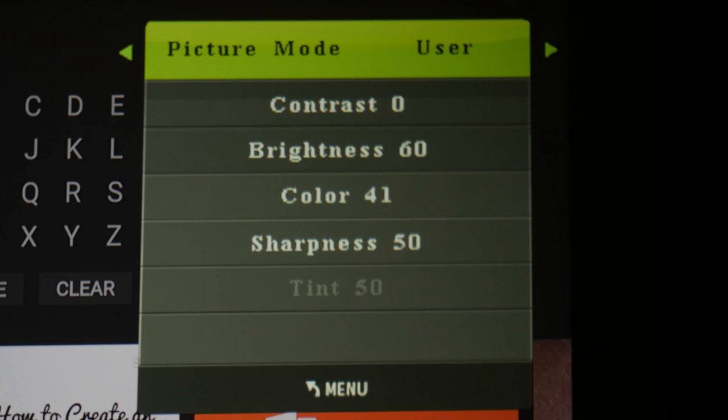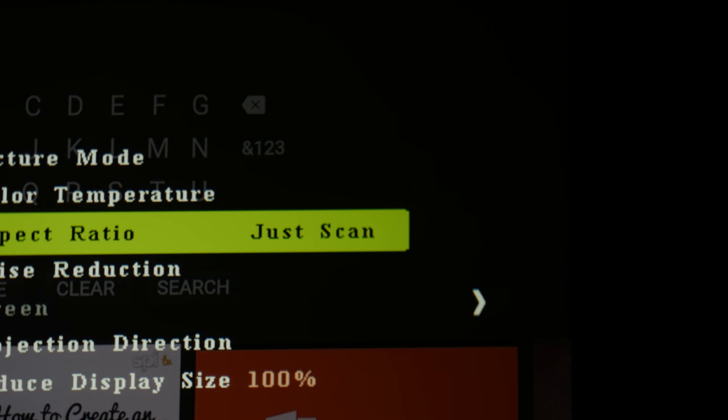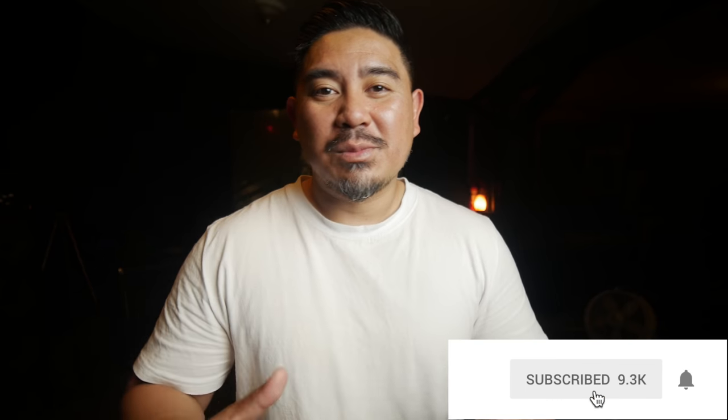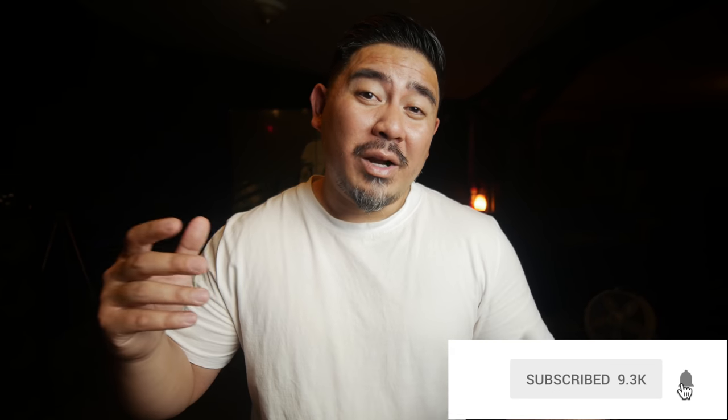Here are the calibration settings I found worked best — leave a comment below if you own this projector and let me know if these settings work well for you. Anyway, that's it for now. I hope you enjoyed the video. If you did, make sure to like, subscribe, and ring the bell to be notified when I upload new videos or go live. Take care, bye-bye.